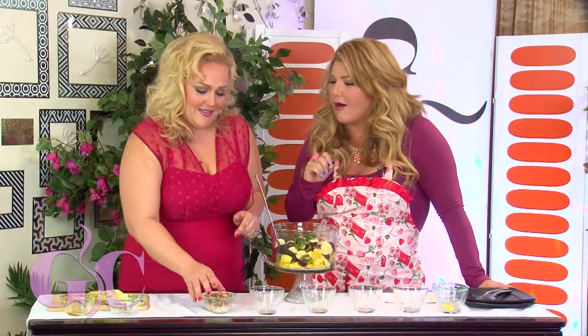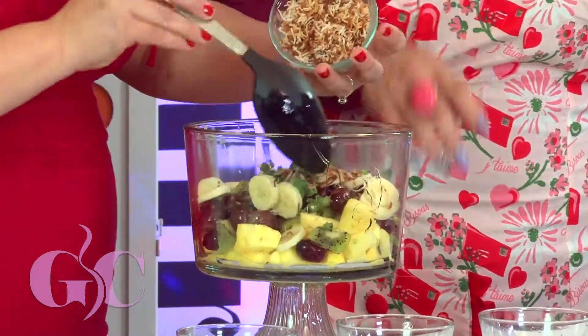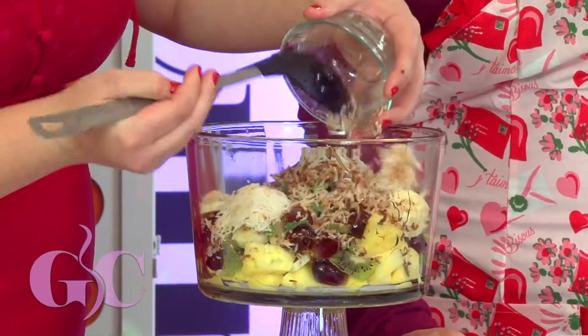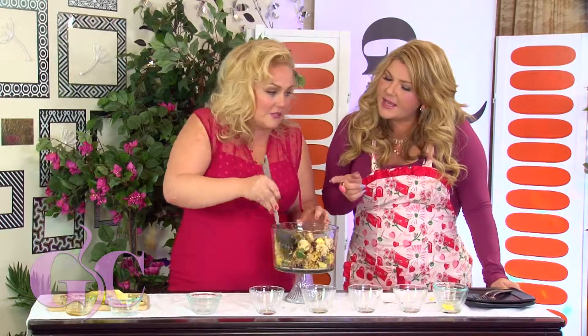This is my secret to making a perfect fruit salad: toasted coconut! All you do is spray your pan, put your coconut in, and toast it at 350 for about 10 minutes, stirring as you go. Doesn't that smell incredible?